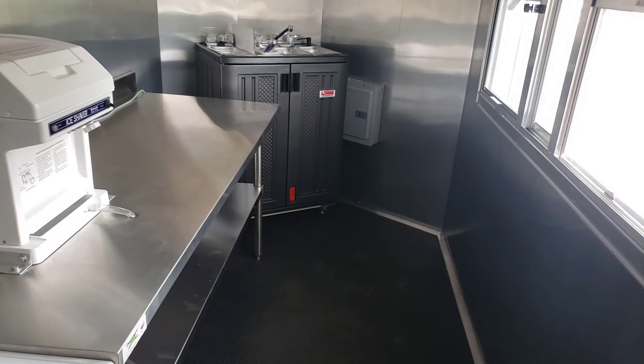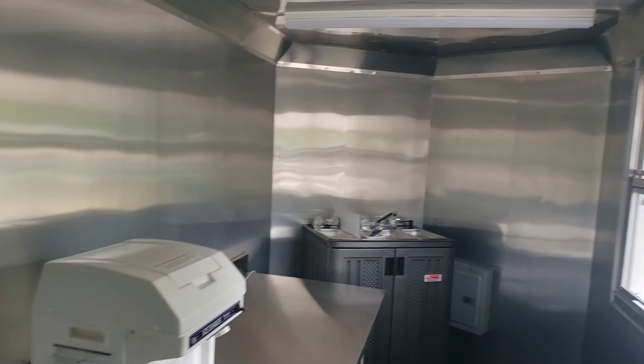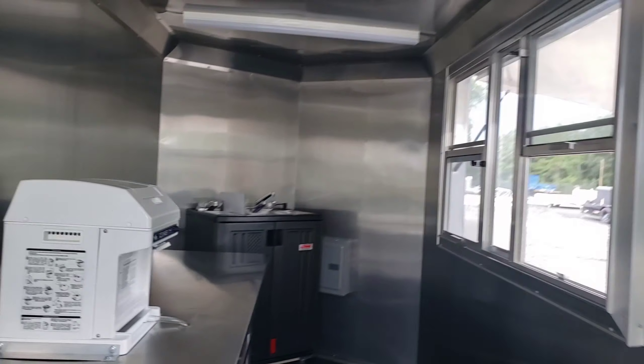And then for equipment, you've got a 13 cubic foot deep freezer, along with a snow cone machine and plenty of worktop table.